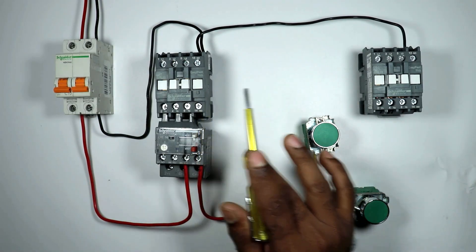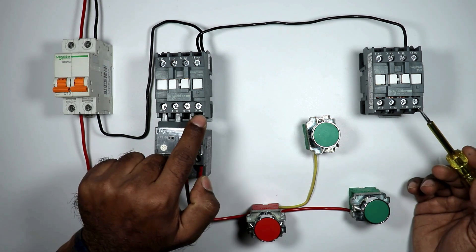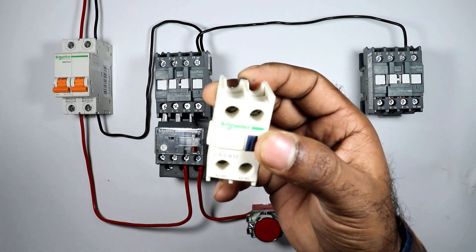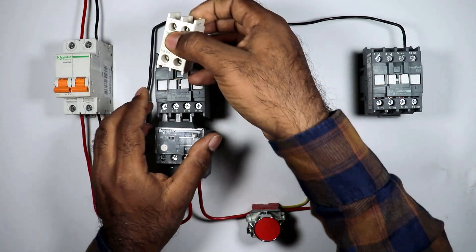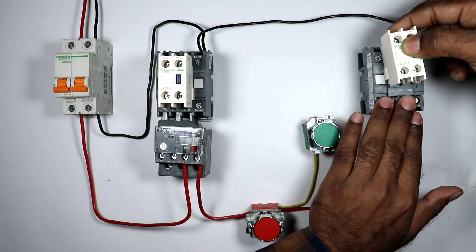These contactors have no NC contact — only NO contact is there. This is why I'm using an Adam block here. In this Adam block, here is the NO contact and here is the NC contact. We will use this NC contact for interlocking. I'm connecting this Adam block with this contactor, and in the reverse contactor also we will connect an Adam block.